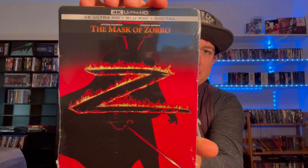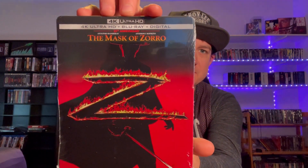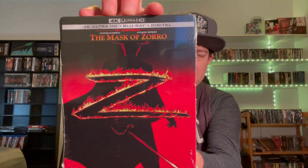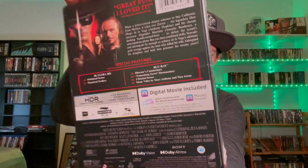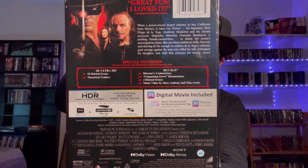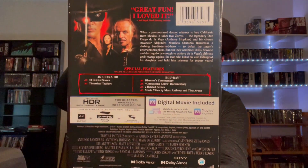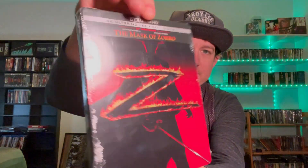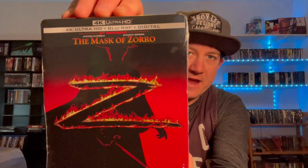Today we're going to be showing off the Sony 4K Steelbook of the Mask of Zorro. I believe this did come out on 4K a long time ago and this is just a Steelbook release of it. However, I'm not 100% sure on it, but they do have Dolby Atmos and Dolby Vision on this one. It does come with the Blu-ray and of course a digital code, and it is the 25th anniversary.